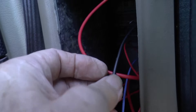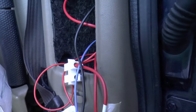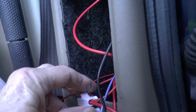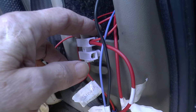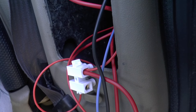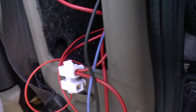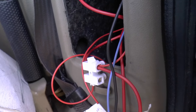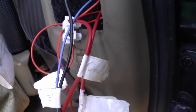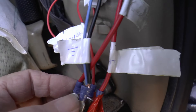Number one goes straight through to earth, which is number two - that one there - and you also connect those to the body just inside there. The main power line is the red one, which is also power for the reversing lights, reversing beepers, and an extra take-off for some extra interior lights - we'll come back to that in a moment.